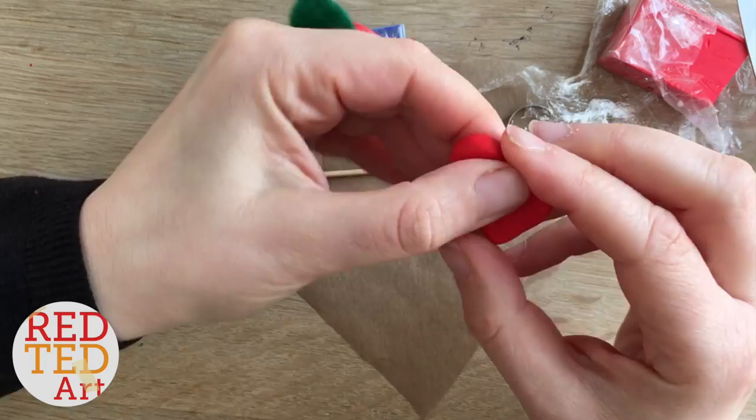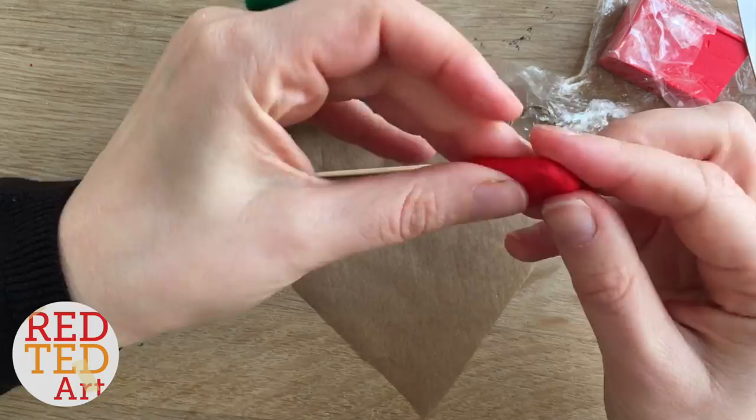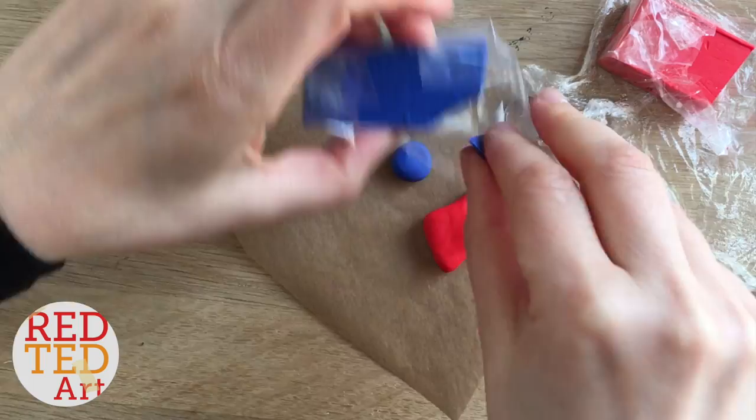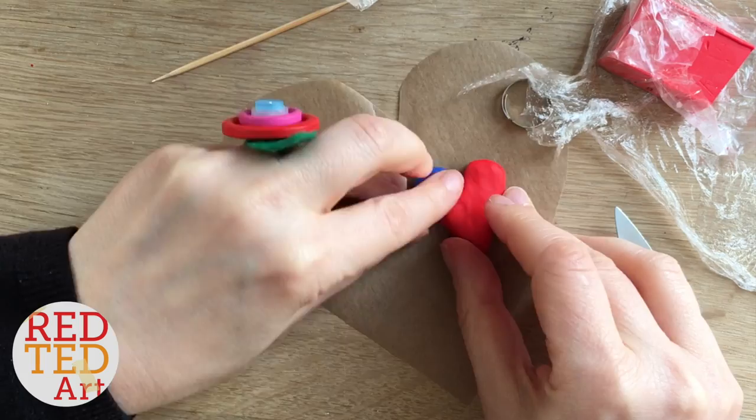Strictly speaking, you don't need two peaks because you'll have one of them in blue, so I flattened that one again. I just started off with two peaks to get the shape of the heart right so I'd be really happy with it. Once I flattened it, I then softened the blue polymer clay and gently shaped it to fit onto the side of the ring.